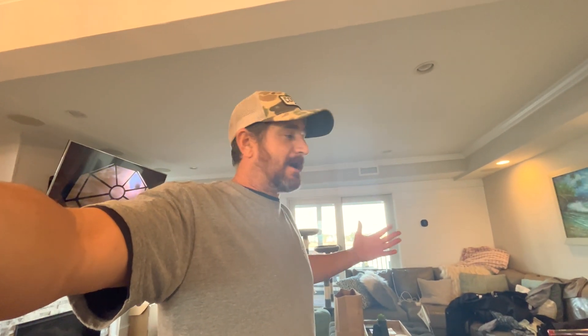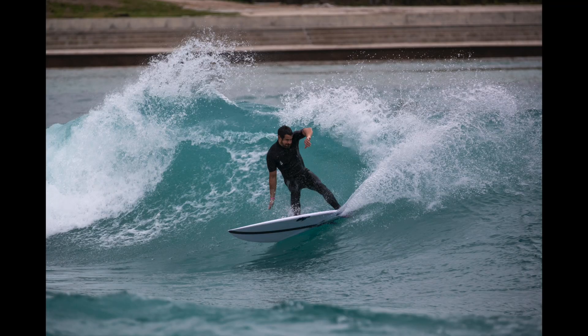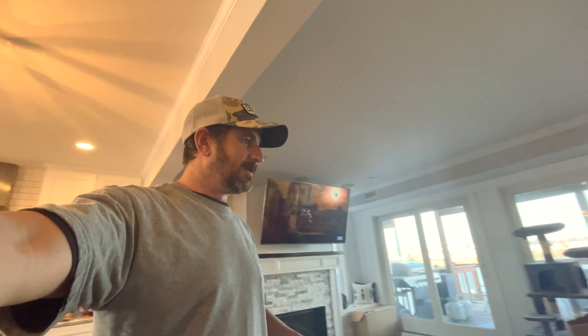All right y'all, this is how you pack when you're going to Waco, Texas. I don't know what to bring, I don't know how warm or cold it's gonna be. I got pool surfing, I got lakes. We'll see — we're gonna have fun, that's the moral of the story.